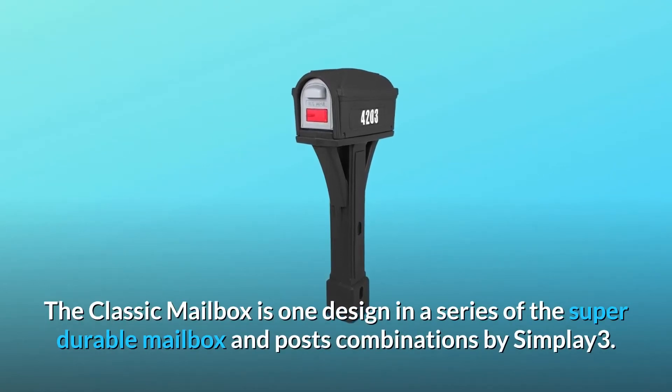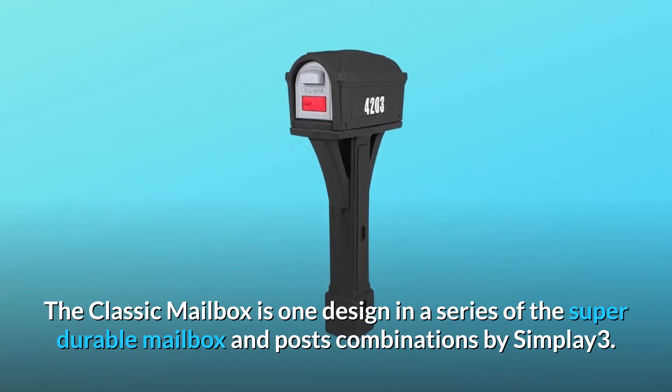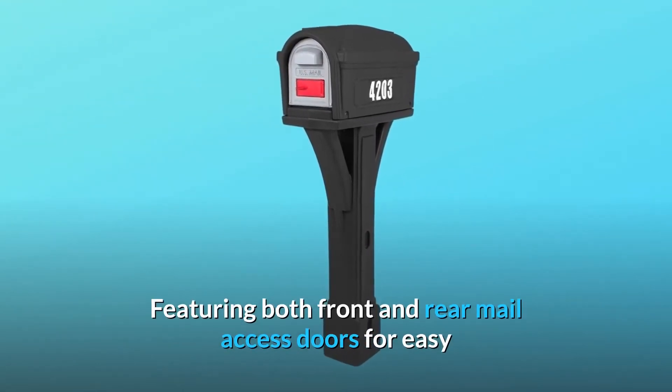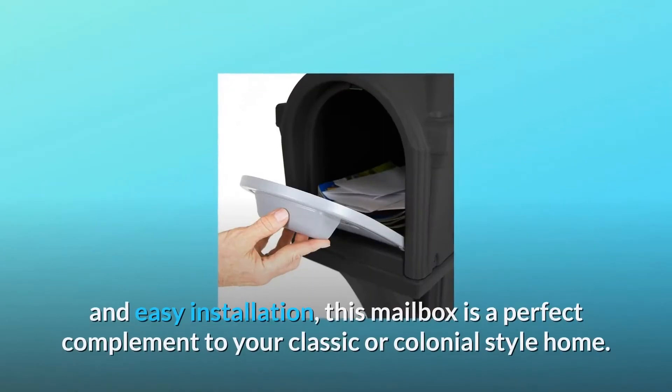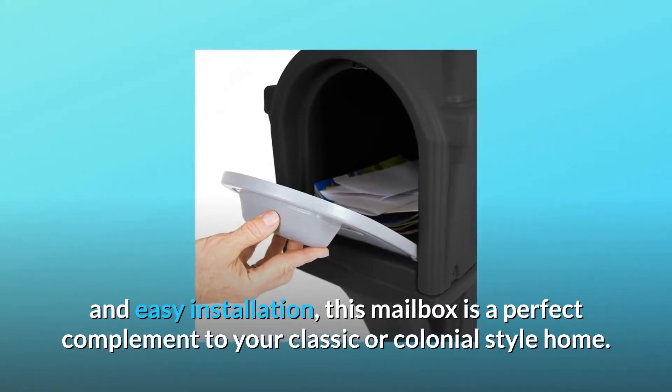The Classic Mailbox is one design in a series of the super durable mailbox and post combinations by Simplay3. Featuring both front and rear mail access doors for easy and safe mail retrieval, a unique mail alert flag, and easy installation, this mailbox is a perfect complement to your classic or colonial-style home.